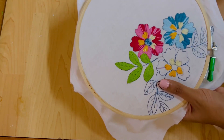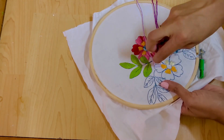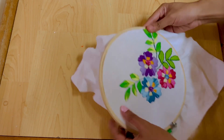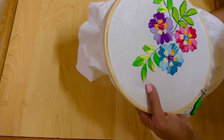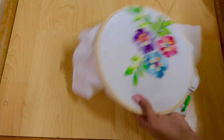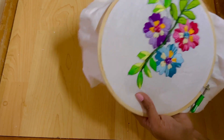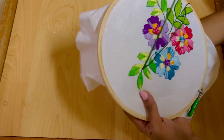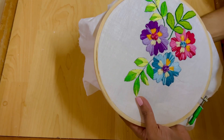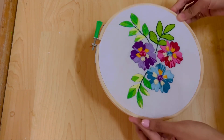Now fill the third flower. I am going to make the flowers and leaves, threading the stem in a dark green color. I am going to make a chain stitch — a back-to-back chain stitch. Now we have completed the embroidery.